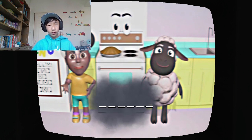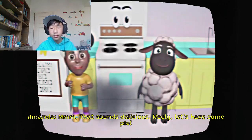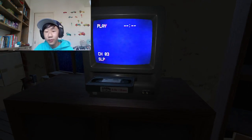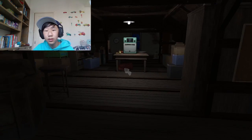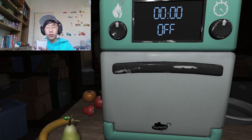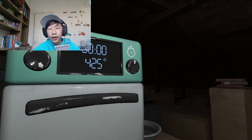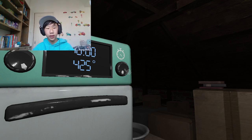My favorite is pumpkin. Pumpkin. Oh, the oven's moved. Oh, my notes. This is 425. 40 minutes. Okay.